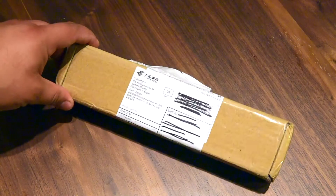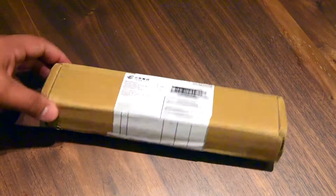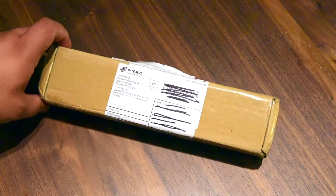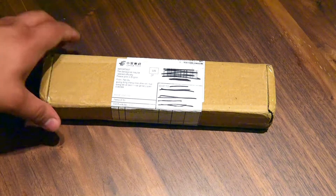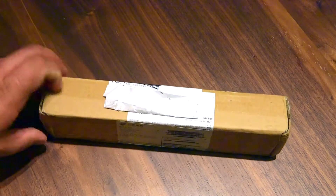Hello YouTube! Today I received a new package from China. It says that it's a charger, but I'm not sure what kind of charger this is because it looks too long. Let's see what's inside.